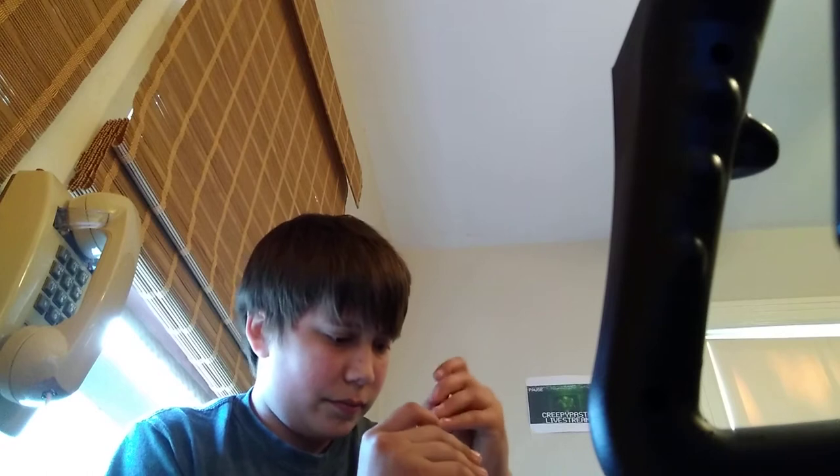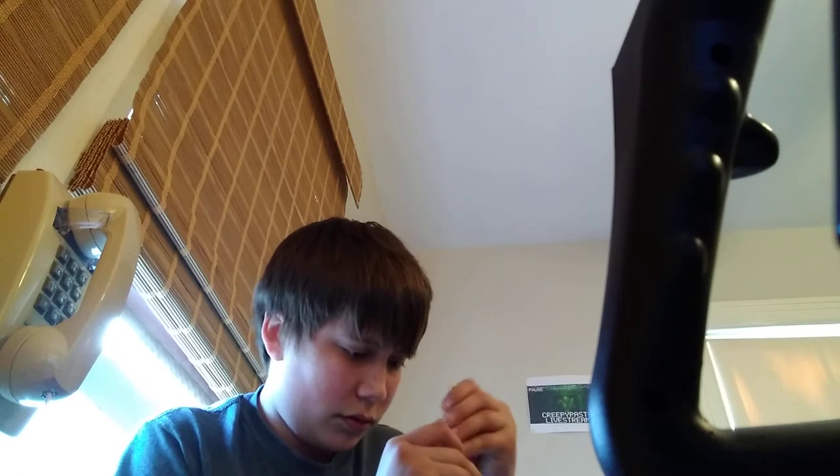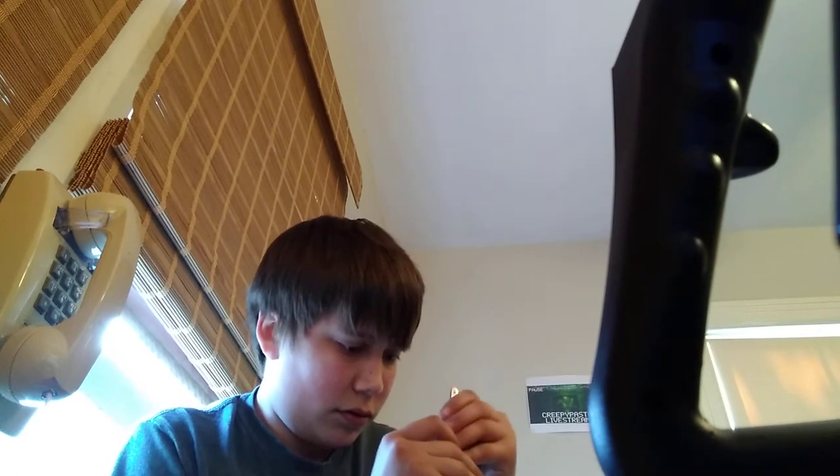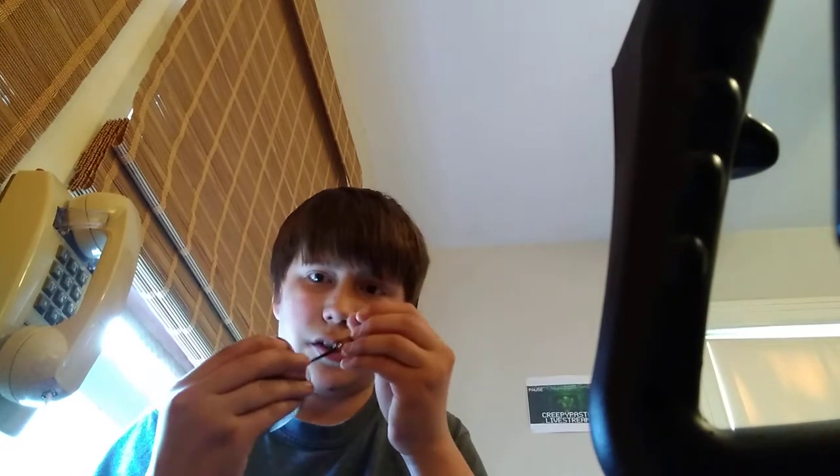Let me get my lock picking kit — tensioner and a wave rake. So I take the lock here, give it a little bit of up and down movement and a little bit of... there we go.